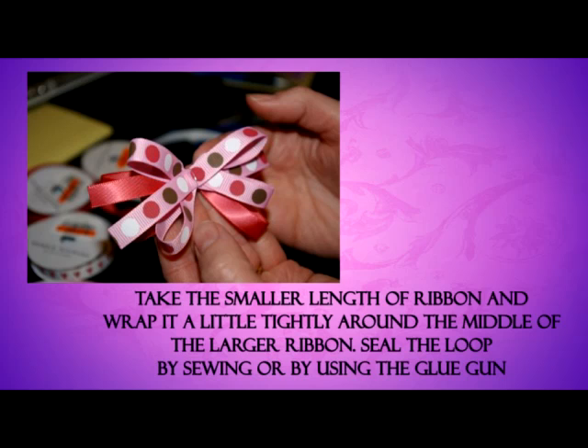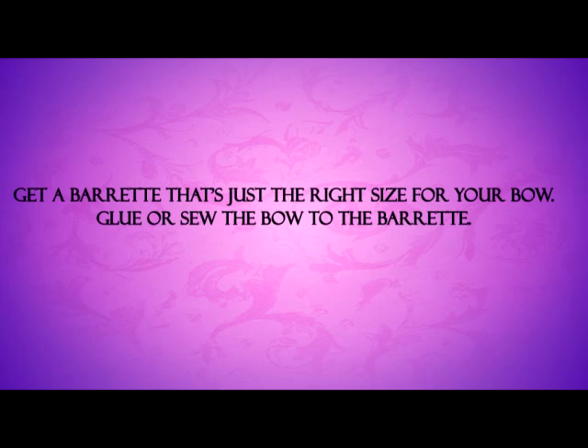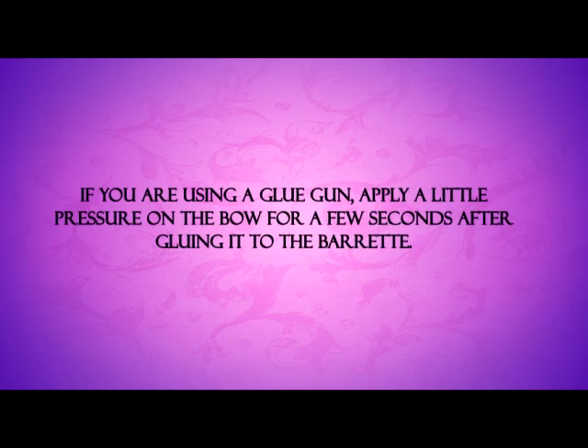Step 5: Take the smaller length of ribbon and wrap it a little tightly around the middle of the larger ribbon. Seal the loop by sewing or by using the glue gun. Step 6: Get a barrette that's just the right size for your bow. Glue or sew the bow to the barrette. If you are using a glue gun, apply a little pressure on the bow for a few seconds after gluing it to the barrette.